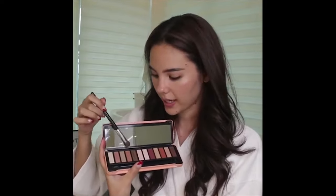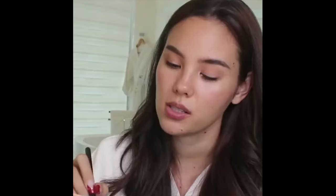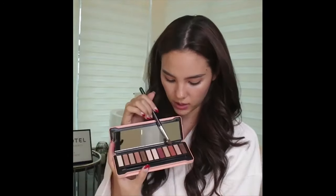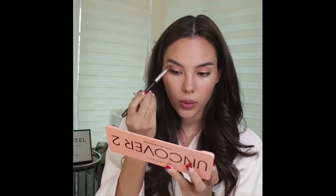I'm taking this light terracotta color, loading up my brush, and just defining my eye shape — placing shadows where the shadows would naturally fall. Now I'm going in with the deeper, more orange version, going in where the most hollow of my eye would be, just above the socket. Then I'm taking that deep chocolate brown we used before.